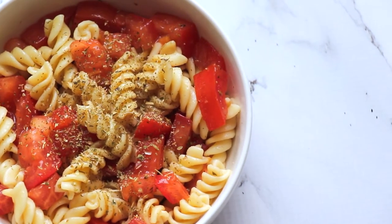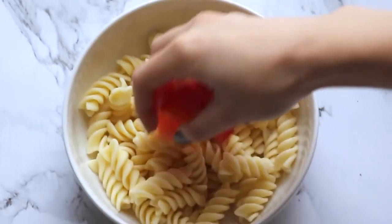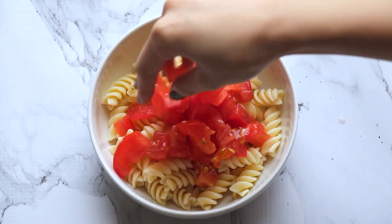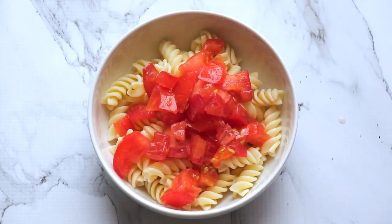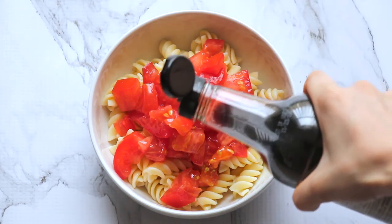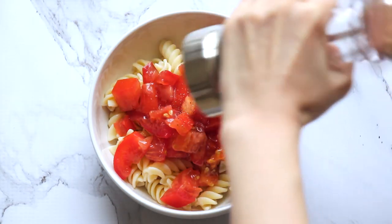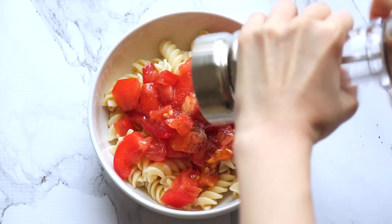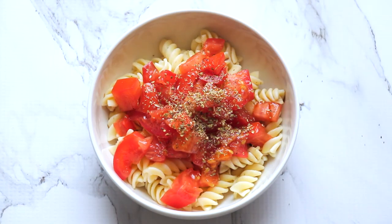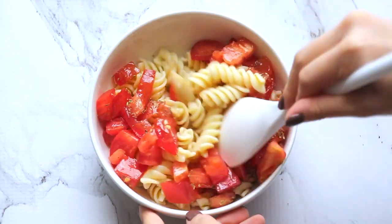And finally, we have a margherita-inspired pasta, which is inspired by the pizza that I love the most. A margherita pizza isn't a margherita without tomatoes, so just add in a bunch of chopped tomatoes. A drizzle of olive oil goes next, then a drizzle of balsamic vinegar, and then some pepper. Usually I would also add some chopped basil, but I did not have any, so I'm substituting with oregano — which isn't as good as basil. So please, if you have basil, use it. Don't be like me and forget to get it.